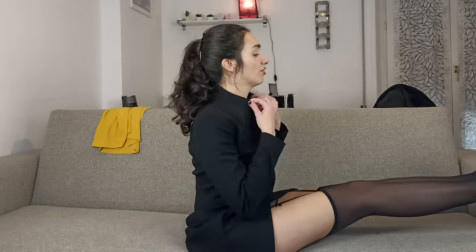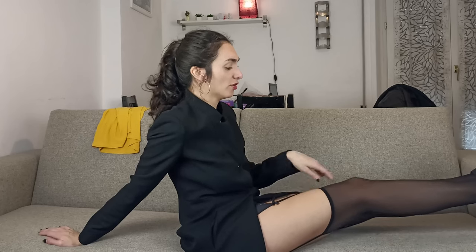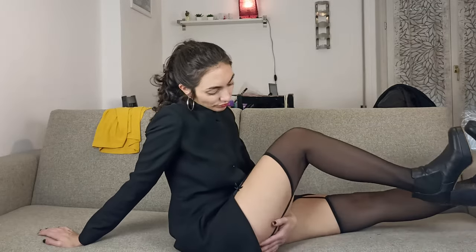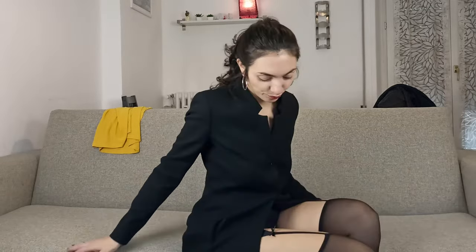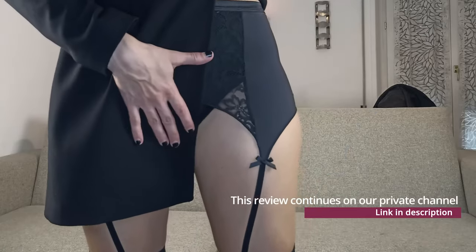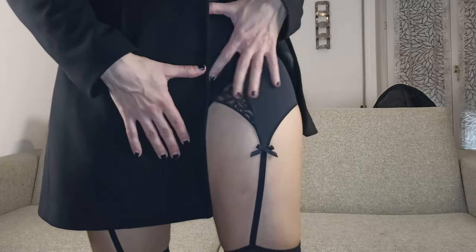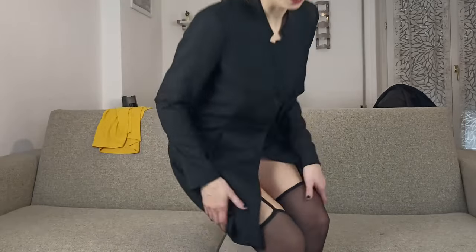I remind you that I chose size 3 and 4. These tights are 40 den. However, in my opinion, maybe they are more sheer. Do they look like 40 den to you? In my opinion, no. Look at this — the garter belt fabric, which partially covers the panties or the underwear.